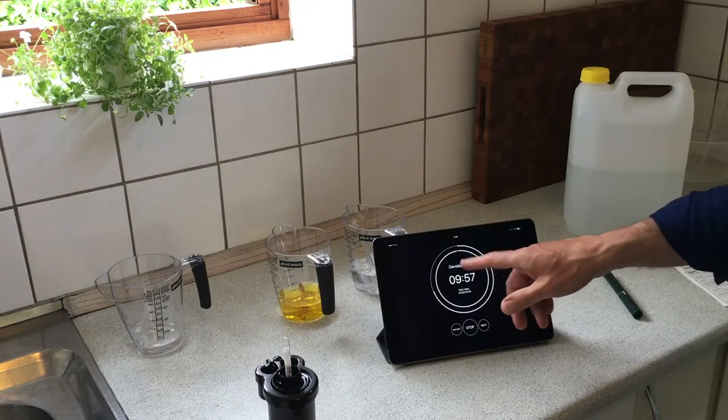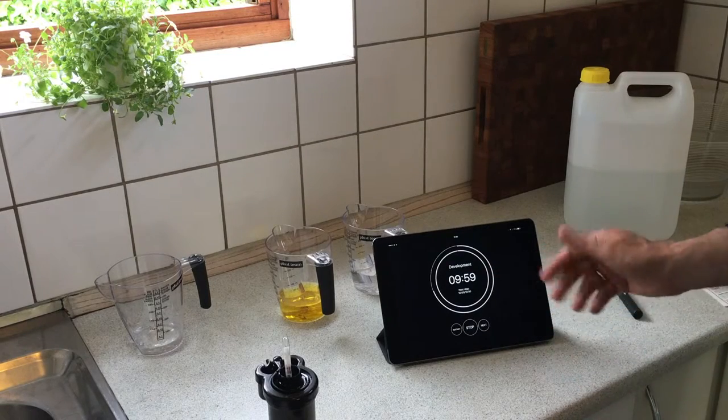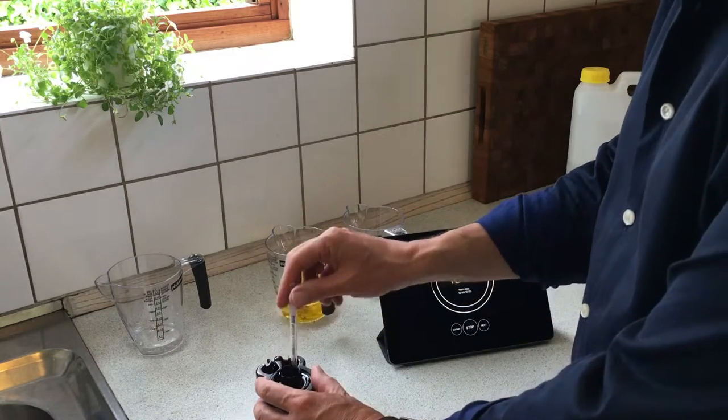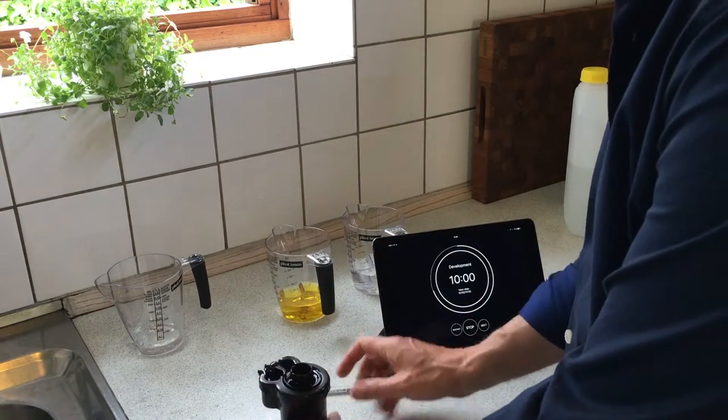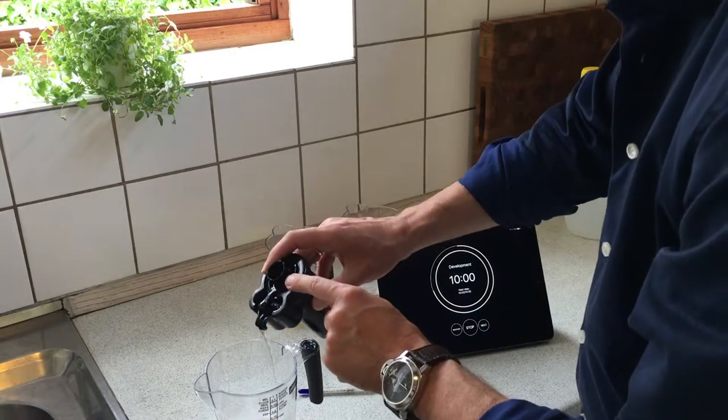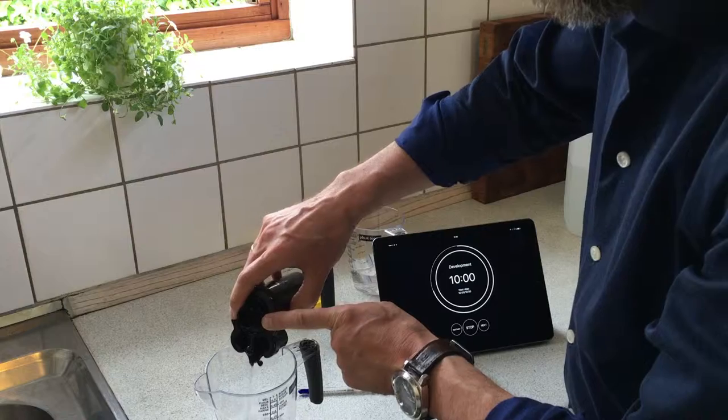And now as you can see the 10 minutes is up. You simply pour out the developer fluid, and then get the water out of the tank.